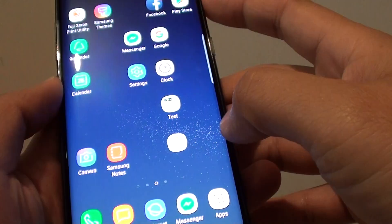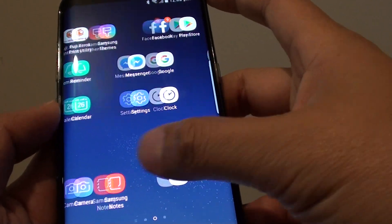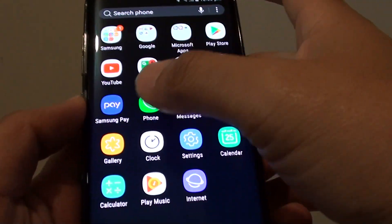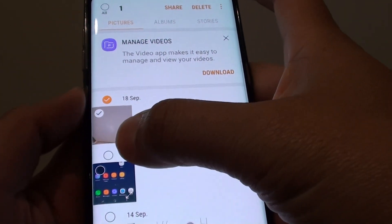If you have done that already, now to move photos to the secure folder, open up the Gallery app. Tap on Gallery, go to Apps and tap on Gallery, and from here select a folder that you want to move to a secure folder.